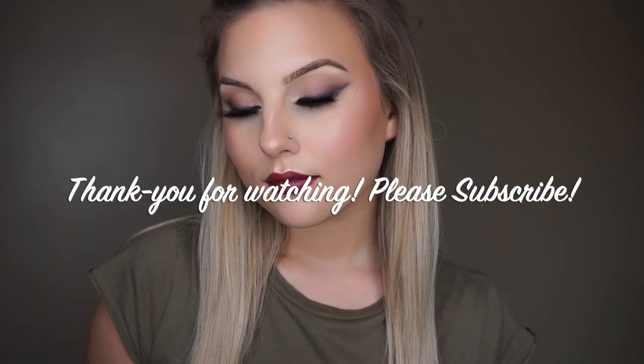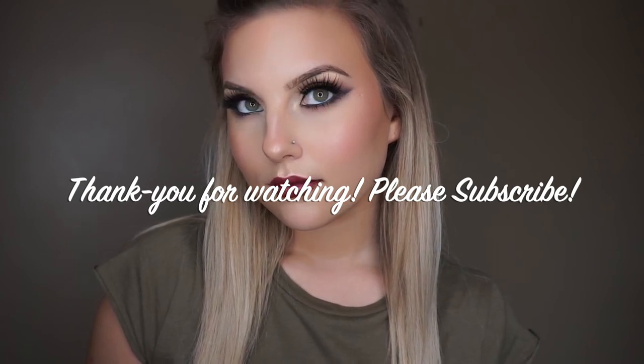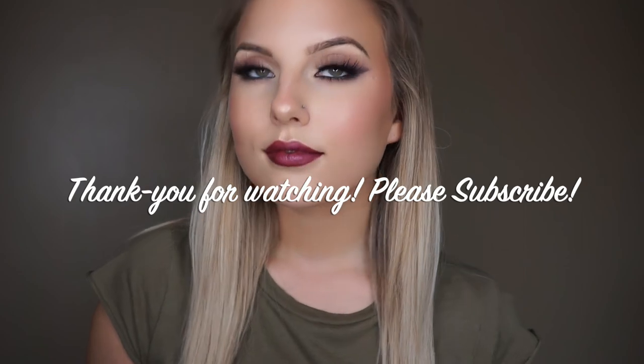Thanks so much for watching, guys. I will be uploading Tuesdays and Fridays, and I hope you enjoyed this. Please comment below, subscribe, and like, and let me know what you thought. I'll see you next time!